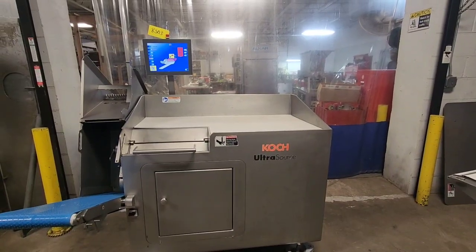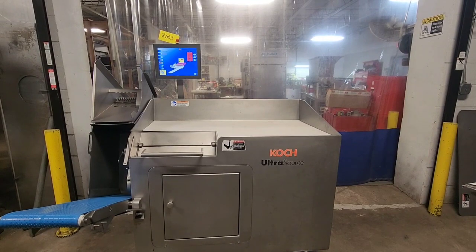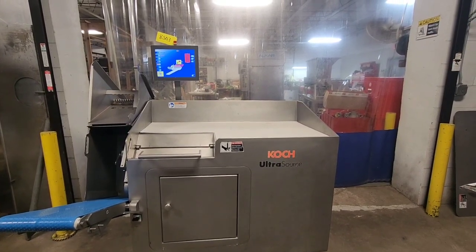This is M&M item number 8503. This is a Koch Ultrasource SR2 Dicer.